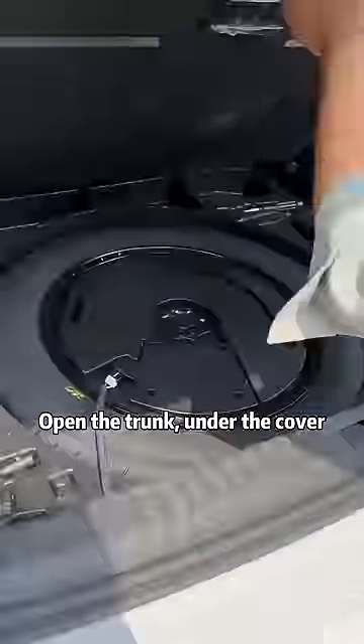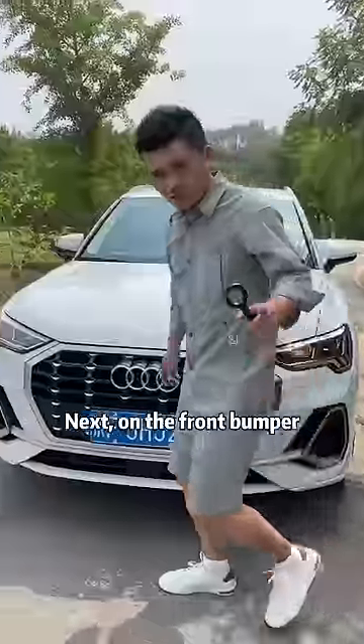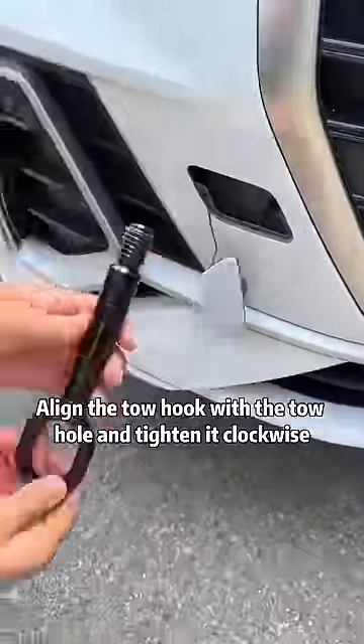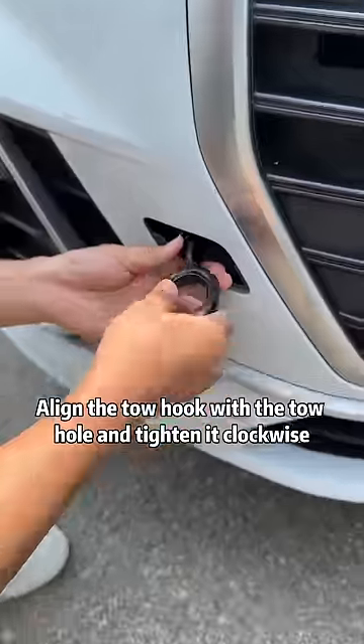Open the trunk. Under the cover, find the tow hitch and take it out. Next, on the front bumper, find the plastic cover — look, this is it. Hold it down and pull it out. Align the tow hook with the tow hole and tighten it clockwise.